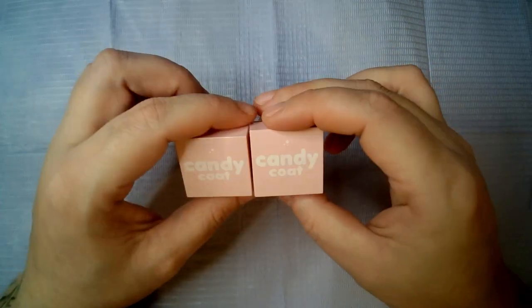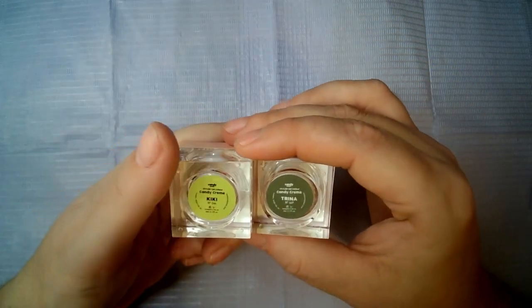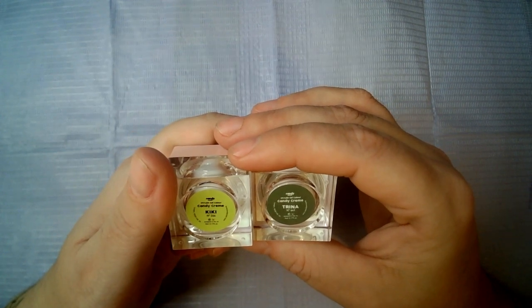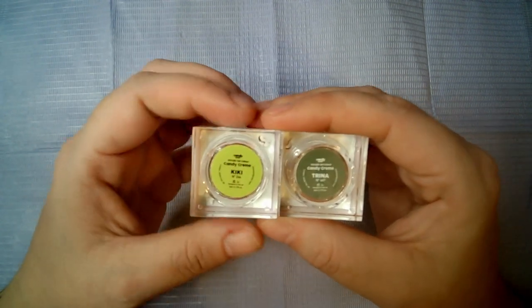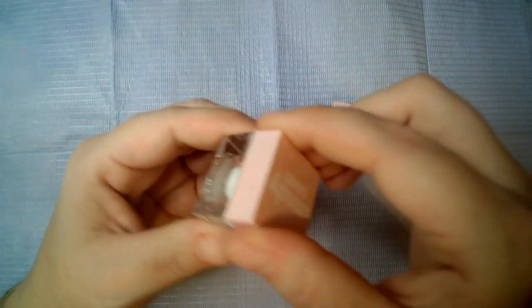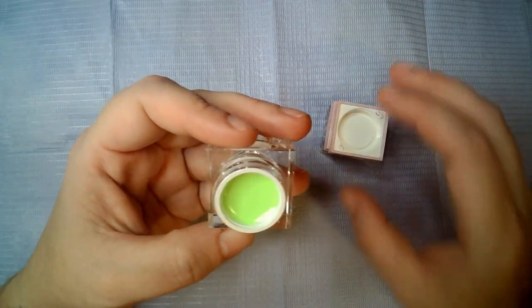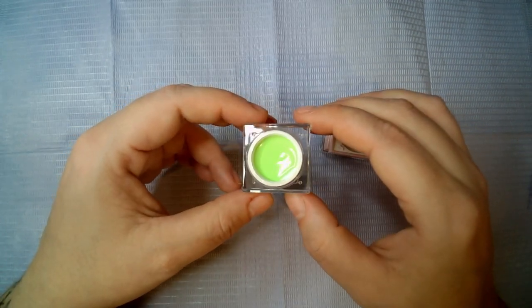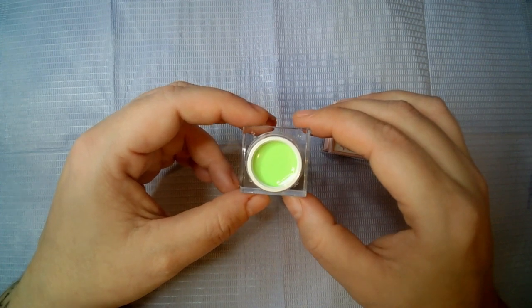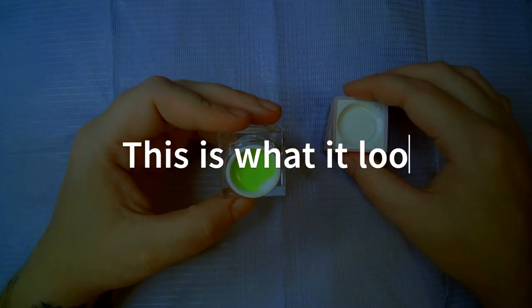Then we have two of these adorable little tiny pots that say Candy Coat — these are Candy Creams. We've got Kiki number 244 and Trina number 649. Let's have a look at this one: it looks like a bright green. I love bright colors — it's looking a bit more pastel on camera but in real life that is like a neon, it is super bright.